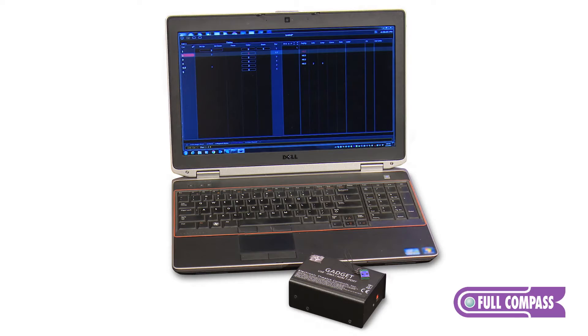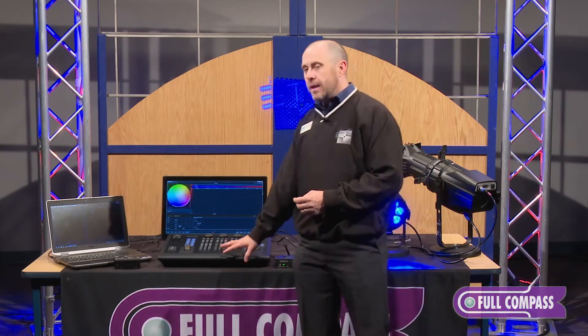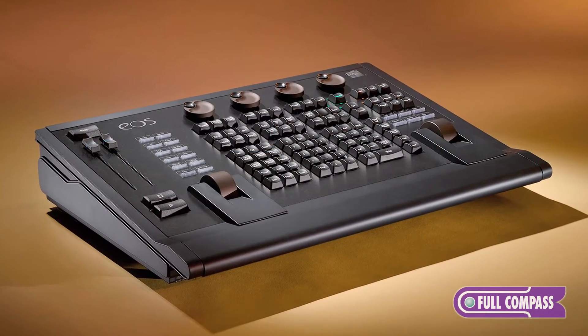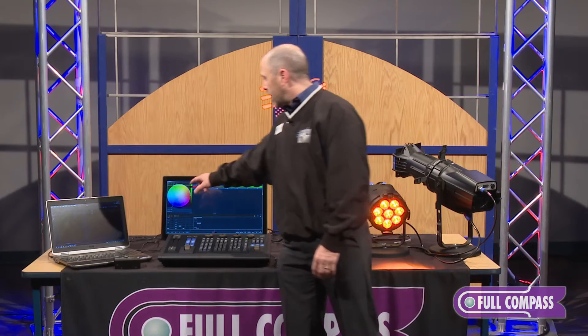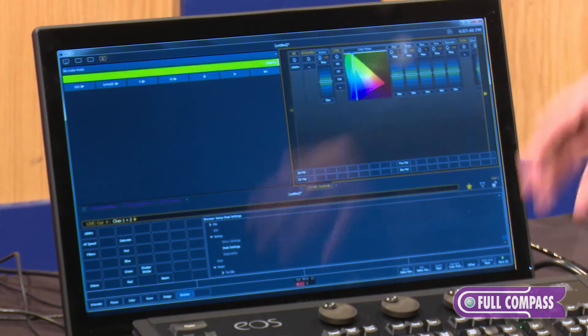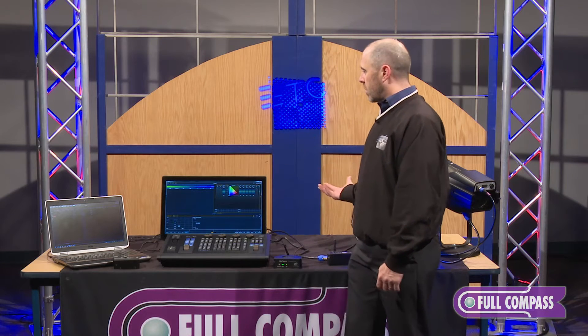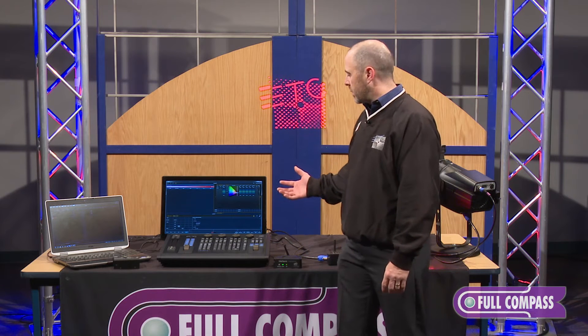After you've done that, if you've worked with it for a while and used the keyboard shortcuts and want to upgrade to the next level, you can add in the EOS programming wing. The wing is a keyboard that gives us a tactile interface which, in conjunction with a touchscreen, allows us to more quickly and efficiently work with the software to control LEDs, moving lights, or whatever device we happen to be working with.